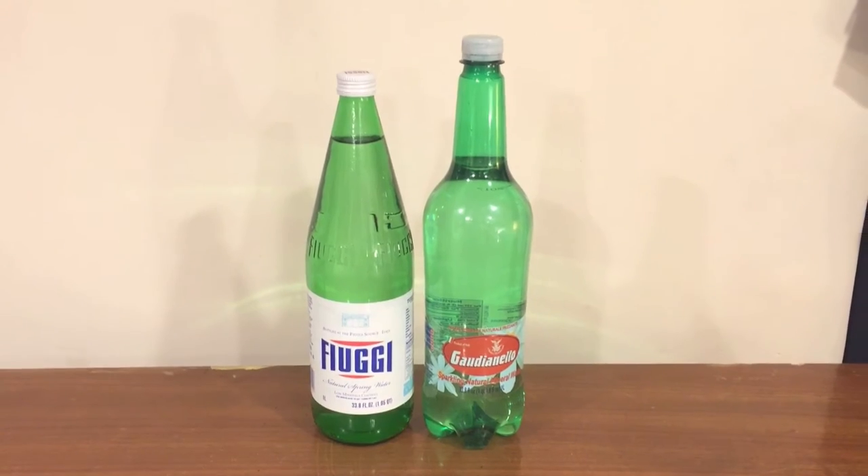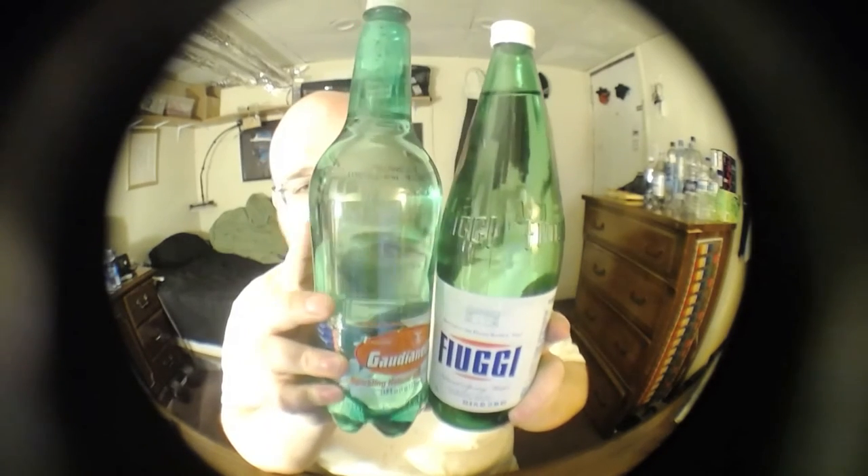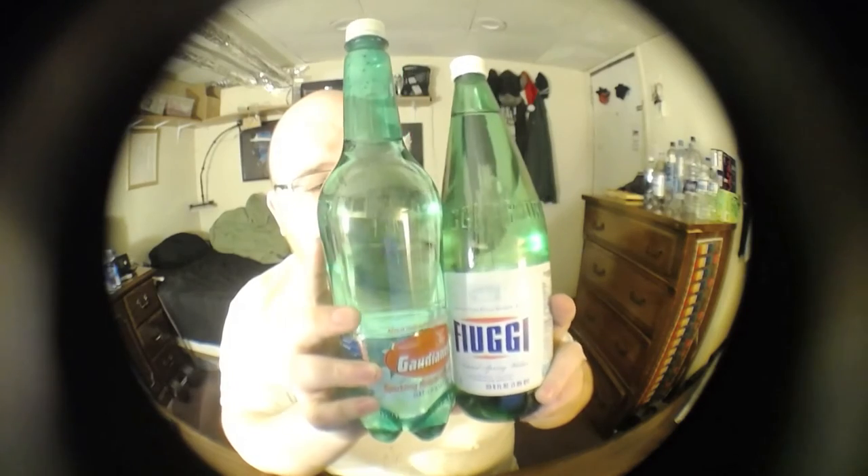What's up everybody? Here's another water comparison video. Tonight we have two Italian bottles of water. These were both purchased at Donatelli's Italian Food Center and these are both waters from Italy and they both kind of match. They're both pretty tall bottles and they both have a dark color to the bottle, but this one is a still water and this one is a sparkling water.